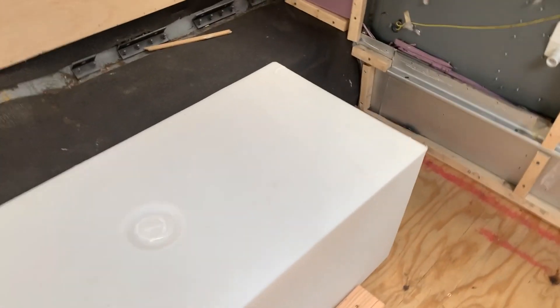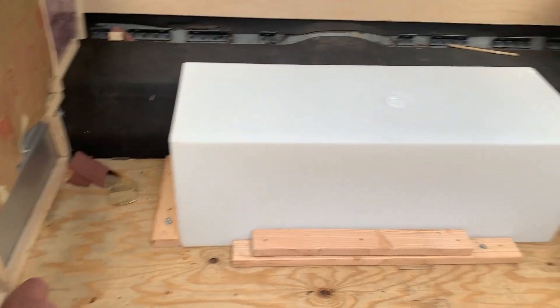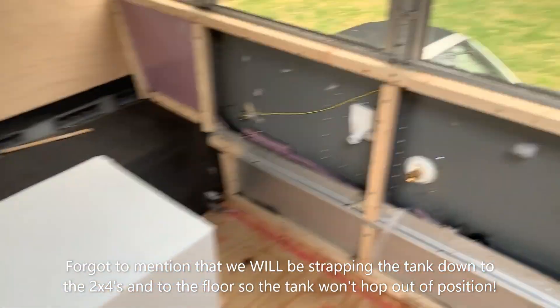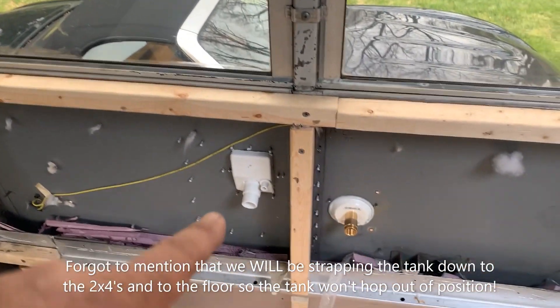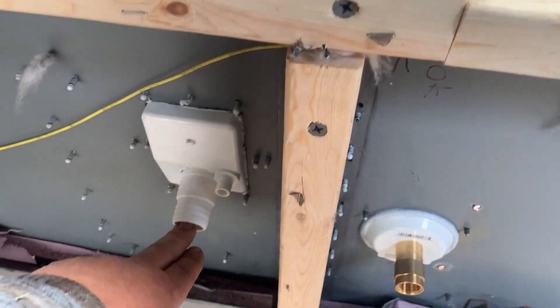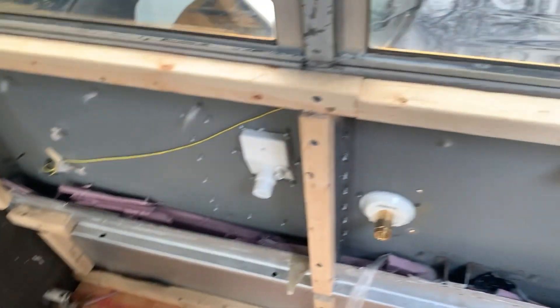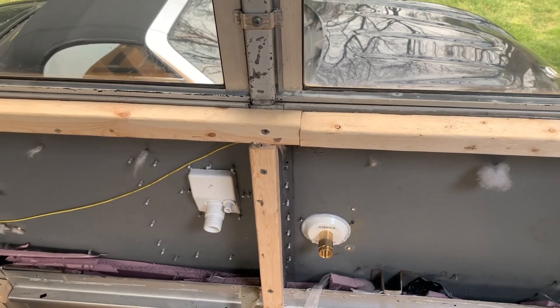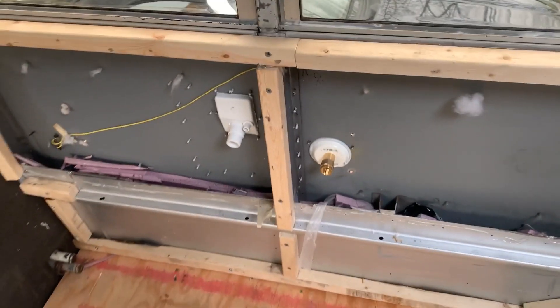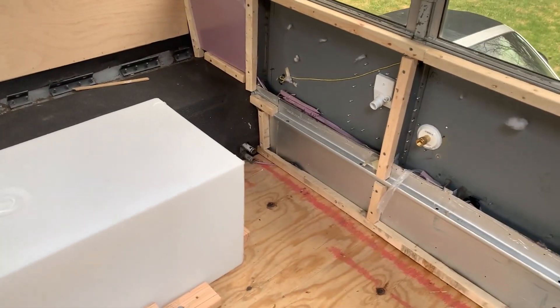We also put in our water tank — it's all secured down. As you saw us putting the hatch on outside, the gravity fill has a downward slope from the inlet to the tank, so filling will work properly. We'll also be able to connect city water on that side. Lots of stuff happening — putting things into the bus is fun!